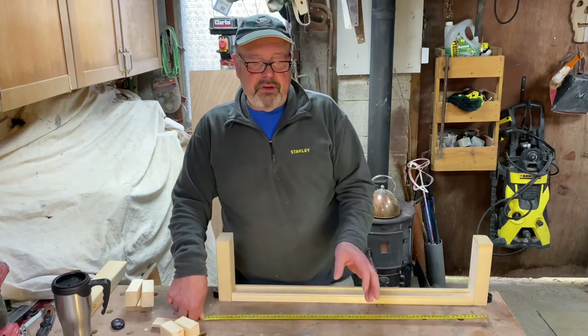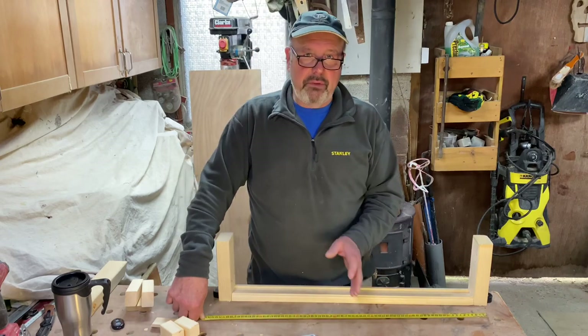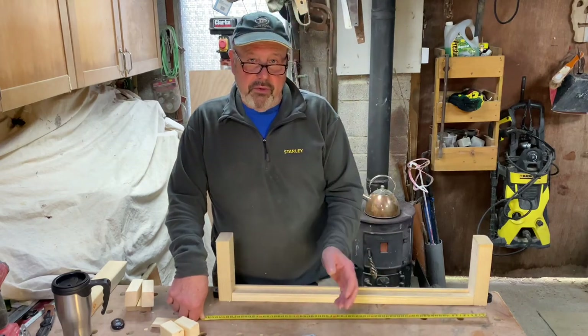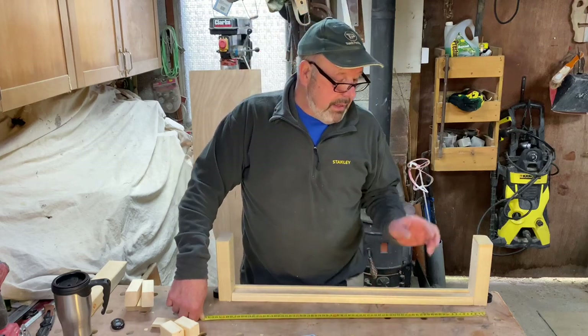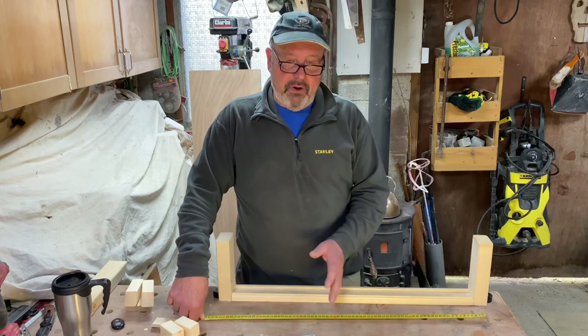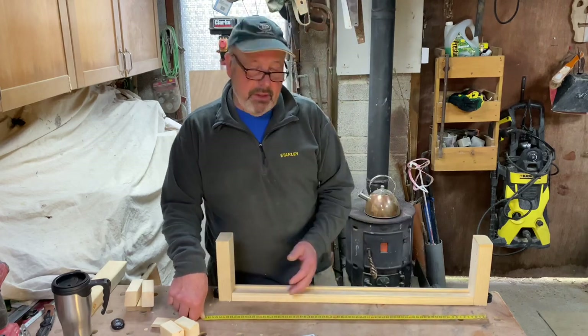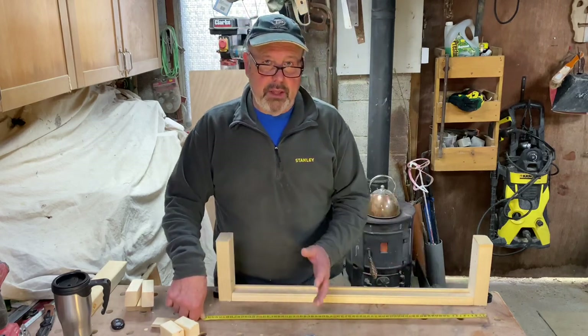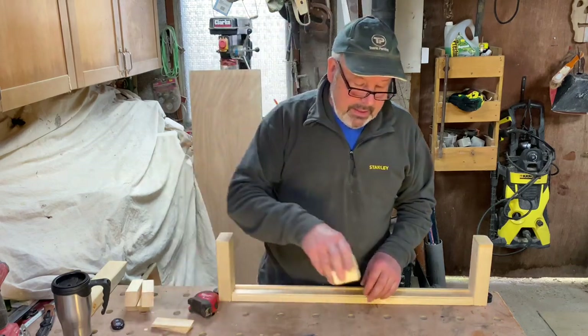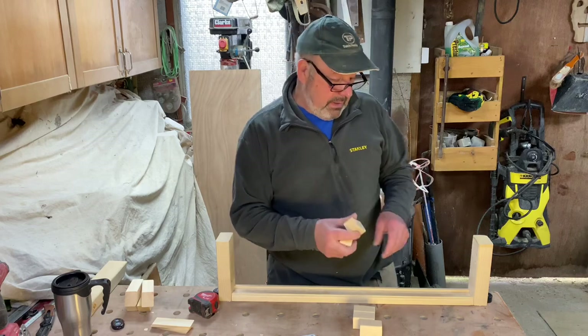What you need to do is go to the nearest 100mm increment to that measurement. The nearest to 480 is going to be 500mm. Now that's going to indicate I'm going to need at least five spindles to fill this gap — one for each 100mm increment.